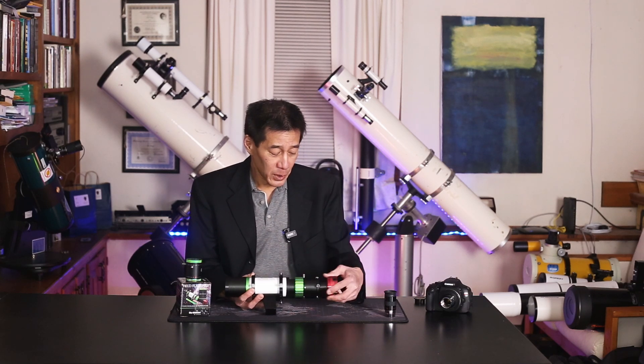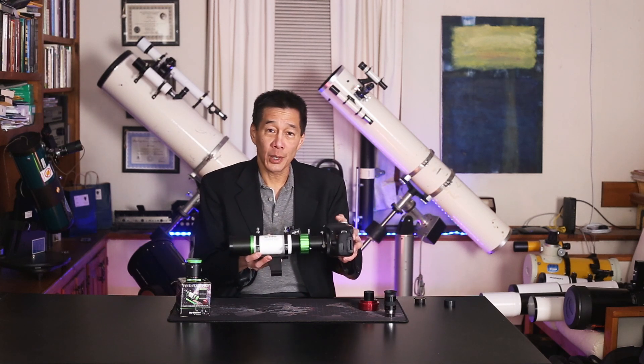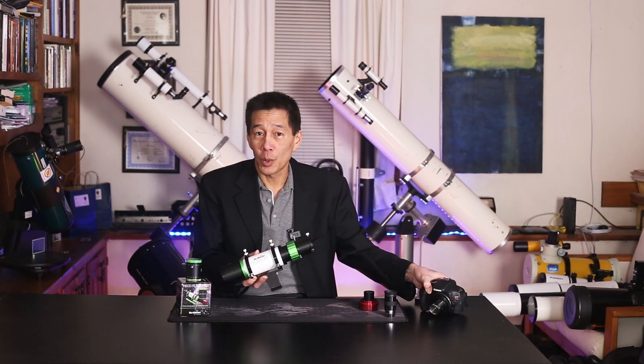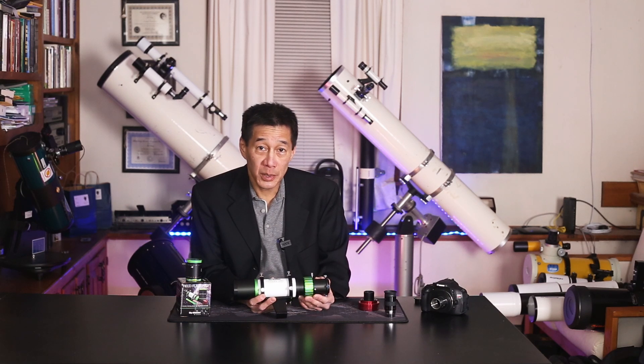Now it can be used as a photographic guide scope. But because it has this inch and a quarter adapter, it could also be used — and I've seen this done online — as a telephoto lens. So if you have a camera like this one, you can put this in here and take pictures through it. And because it has an inch and a quarter visual back on it, you could, in theory, also use it as a telescope.